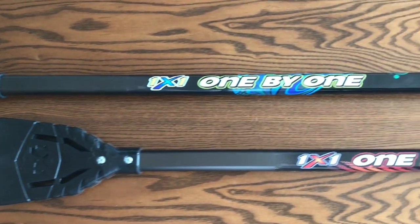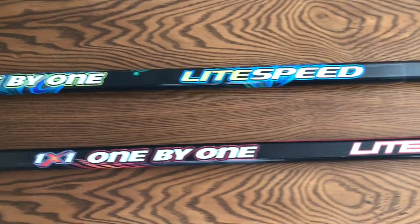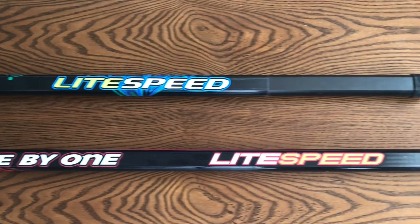We also have the Lightspeed. Detailed at $140, made of A600SC aluminum, it also has 2 different designs.